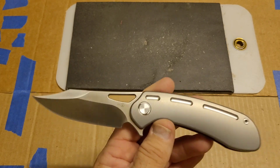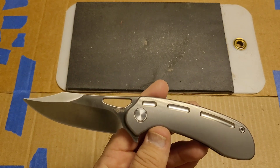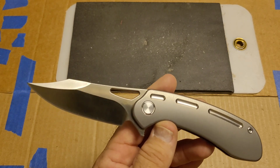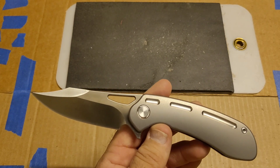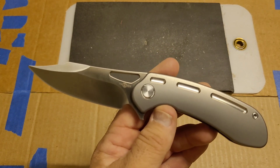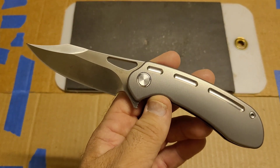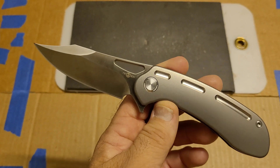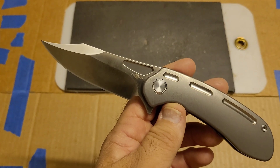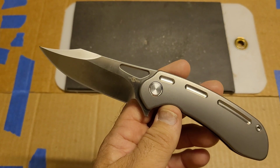I have one data point — I have tested a good bit of S110V in the past, I just never did a video about it; it was my own stuff. Now that I've done this, I will in the near future do at least one Spyderco S110V to give you guys a good comparison point to what this did compared to what the Spyderco can do.